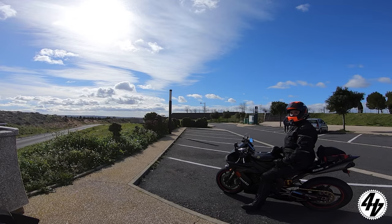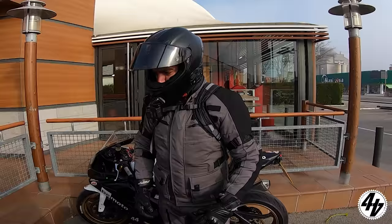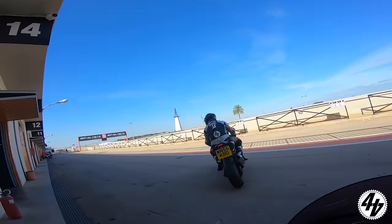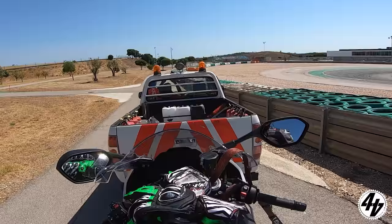One of the most commonly asked questions we get is: how do you set up your GoPro and mic? In this video we'll tell you exactly that and why we do it, so you can too and get the perfect helmet arrangement.